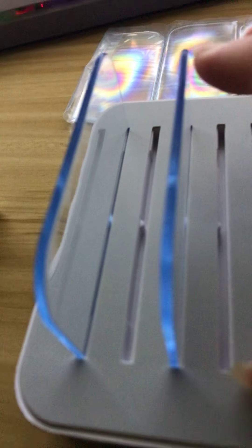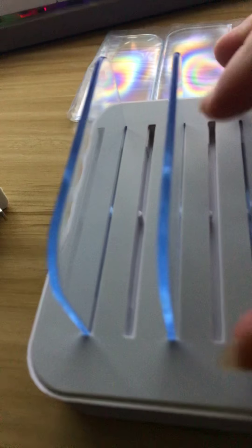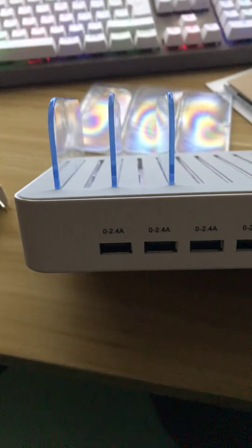I keep my iPad charging at night, I keep my phone charging, I have one slot I lay my remote in for my TV, and I even put my stylus in one. So that's three slots set up right there. You can see how easy it is to just slide them in and then put your phones in the hole.